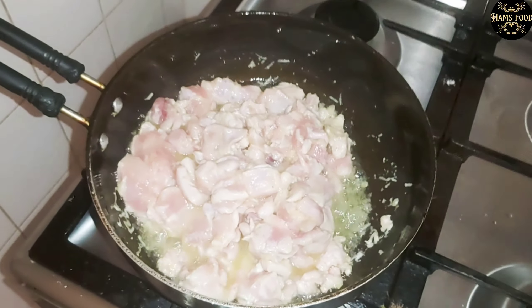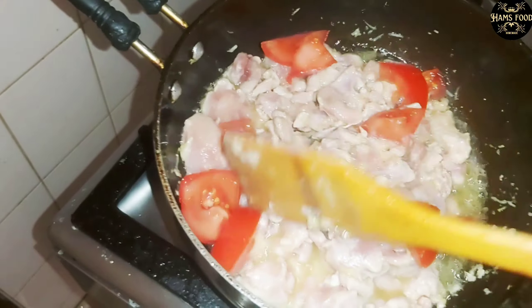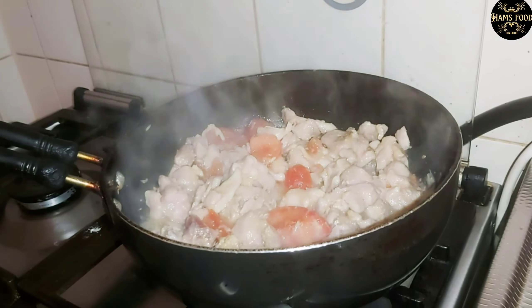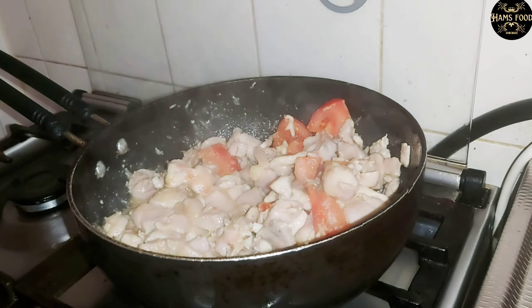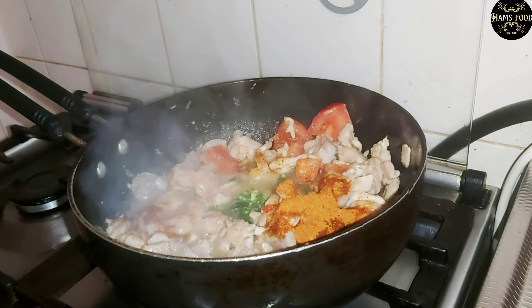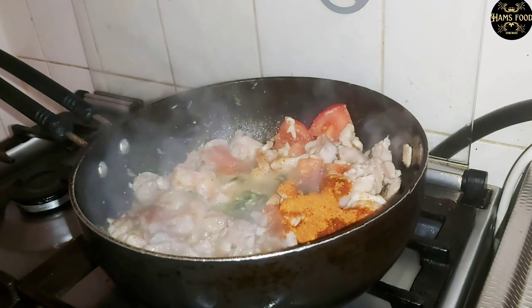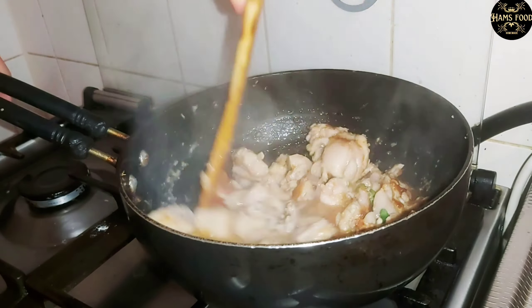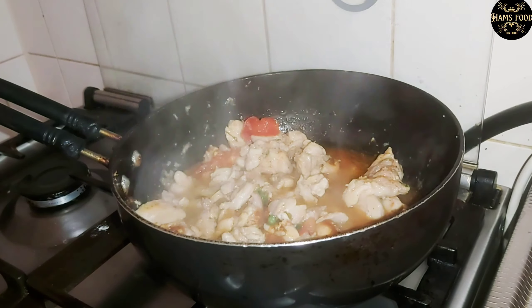I have added finely chopped tomatoes and stirred it well so that the tomatoes are mixed in. After that I have taken finely chopped green chilies and mixed them in too. Cook it well so that all these things are cooked inside and it starts smelling good. Now I'm going to add two spoons of curd in it and leave it to cook until it gives off a nice aroma.